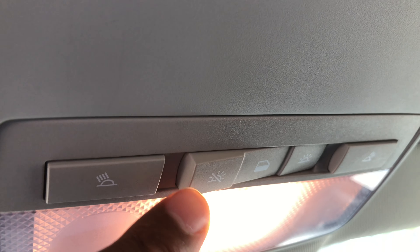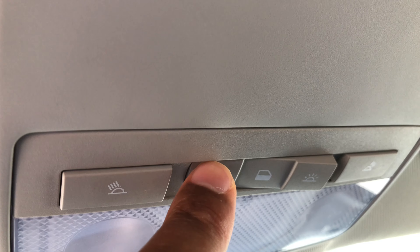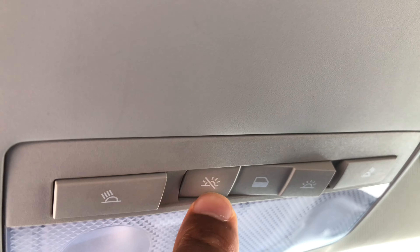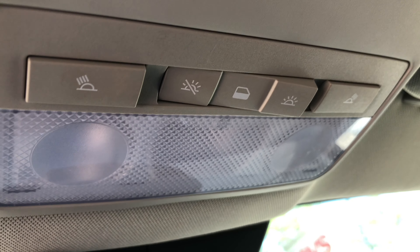To turn them off, I'll just go back here and press this off button right here. Make sure when it's in the off position like this, they will not even turn on when you open the door. You see that?